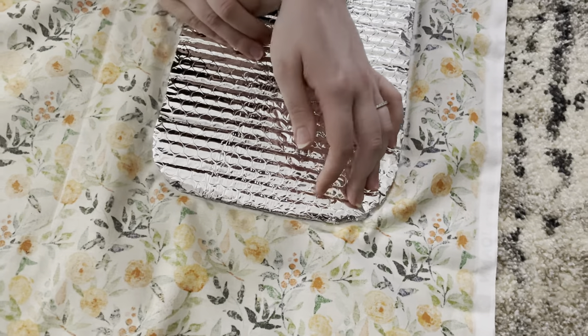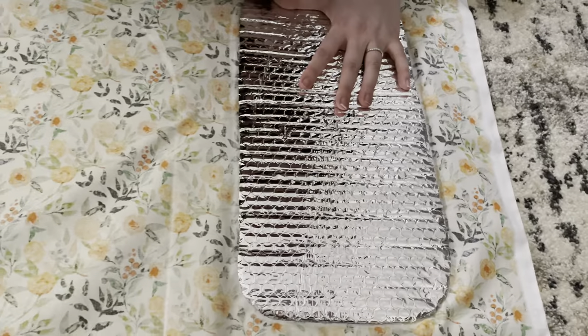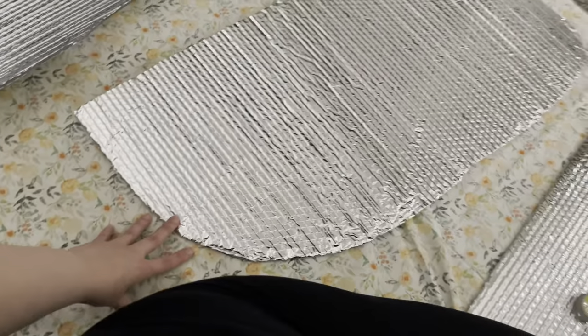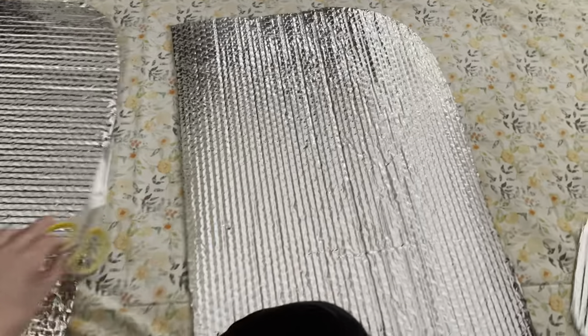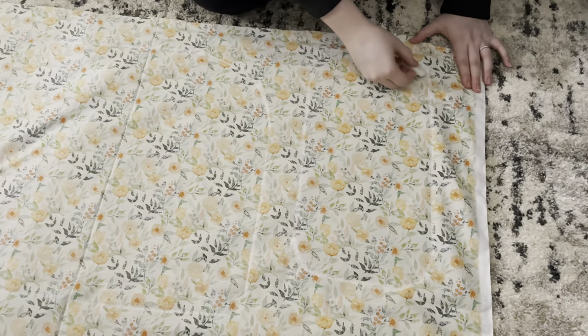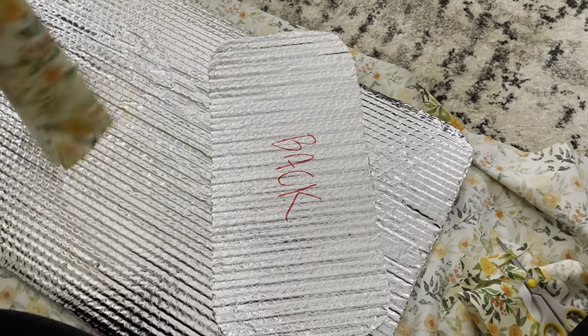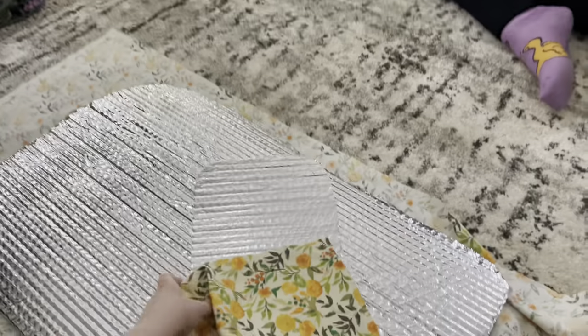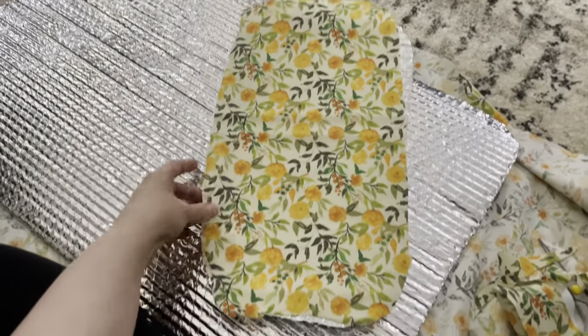So here we are just outlining the shape of the Reflectix that we cut out. We're using chalk that my friend had — she's doing that for me here so I can record. Whenever I put them in the car, I labeled which side was the inside so we knew where to put the faux wallpaper. Then when we cut it out, I'm showing you the rough outline we had, because what I'm going to do is fold the fabric around that side.